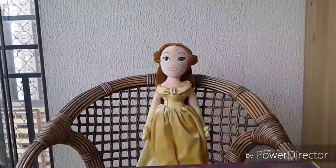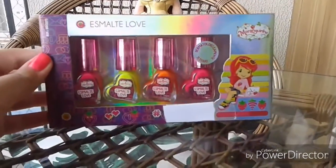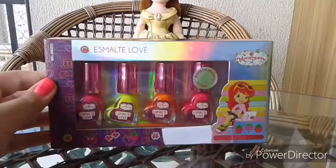This is the box. It is purple and metalized, so let's open.